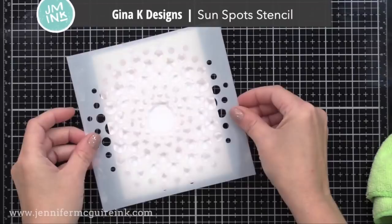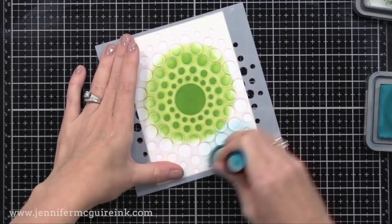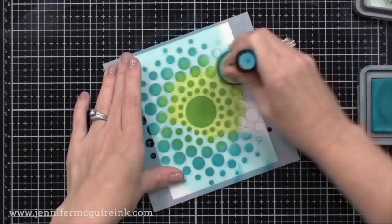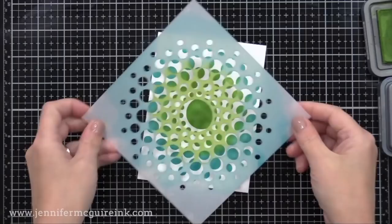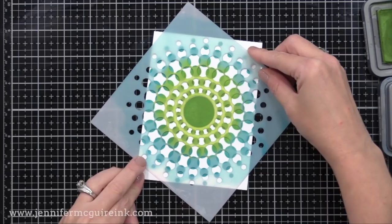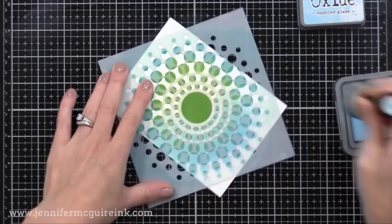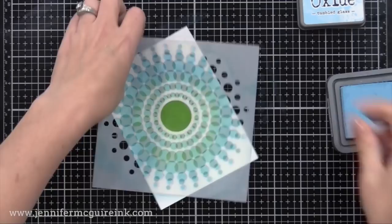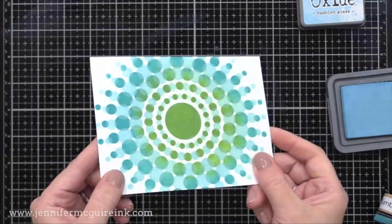The next stencil I recommend is the Gina K Designs Sunspots Stencil. This is definitely a favorite of mine from this year because I like the focal point that it creates in the center of a card. Here I put down two colors of Distress Oxide ink. You can actually build this on top of each other — I can put this stencil back down, move it around a little bit to create an overlap look. I just rotated it a bit, applied a lighter color — this is Tumbled Glass Distress Oxide ink — to create an overlap look. I've also done a video using this stencil along with a Gina K Wreath Builder template, and I'll link to that video.